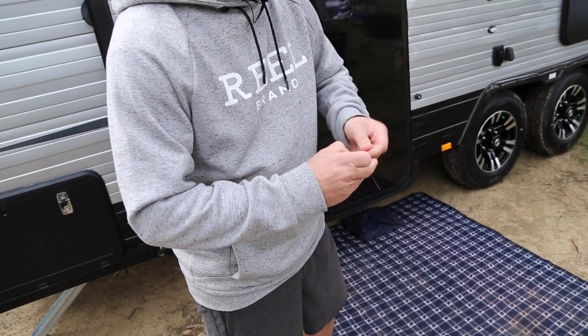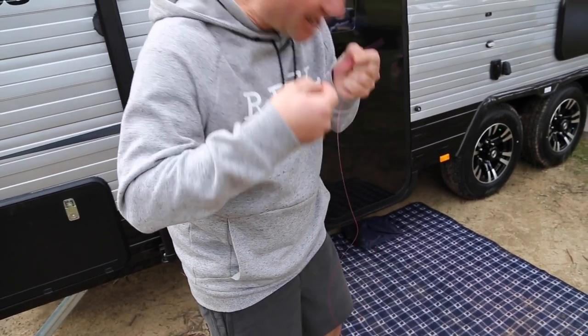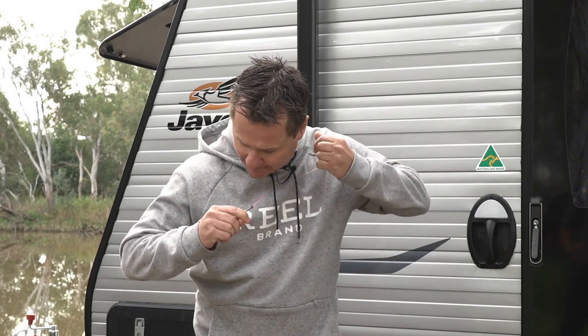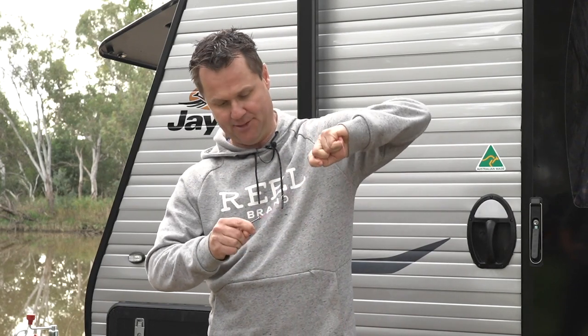This is where it gets a bit — I'll say yucky — because saliva is the best form of lubrication. So a little bit of spit, grab the tag in your mouth, pull it up, and that is the perfect uni knot.